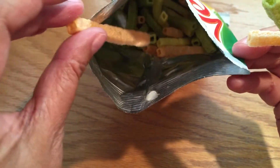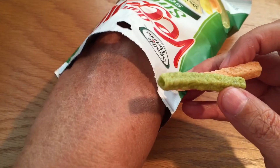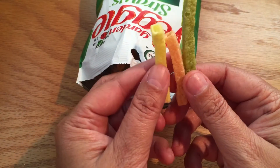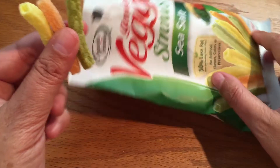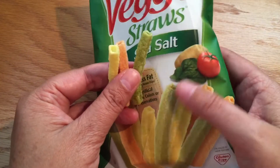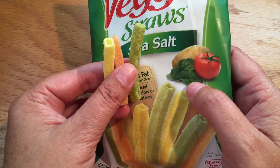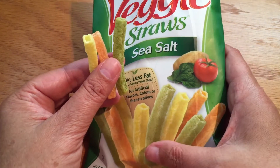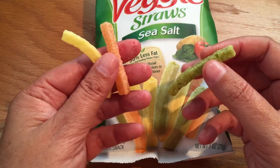Trying to get a red one or a white one. These are made from what looks like spinach, potatoes, and tomatoes.